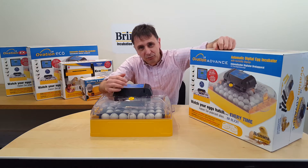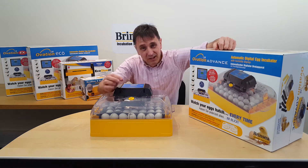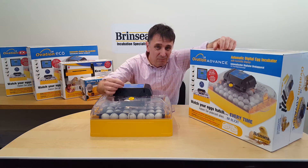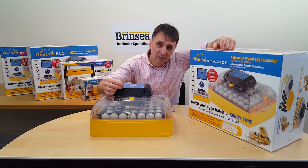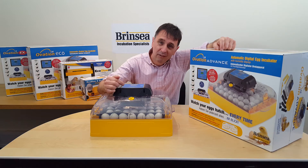Keeping at the recommended target temperature — usually 37.5°C — is critical, and the induced airflow system on the Ovation takes temperature uniformity across the incubator to a whole new level. The temperature is controlled very easily from the digital menu on top of the lid.